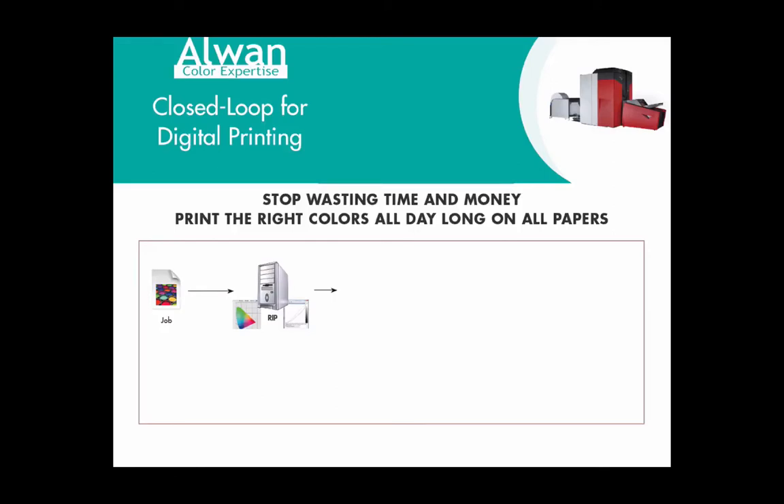Welcome to R1 Auto Video. We are going to show you how R1 Print Verifier, combined with R1 Print Standard, allow digital printers to maintain their output quality — and this despite ambient machine and substrate variations. This solution, made by R1, is called closed-loop for digital printing.